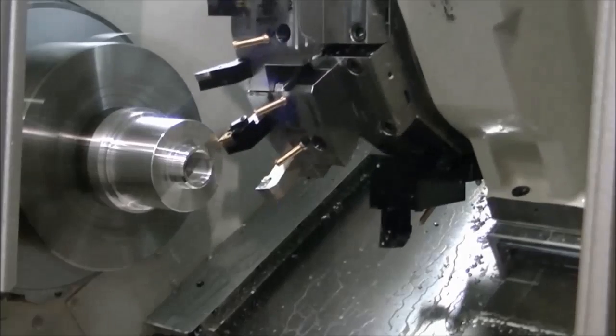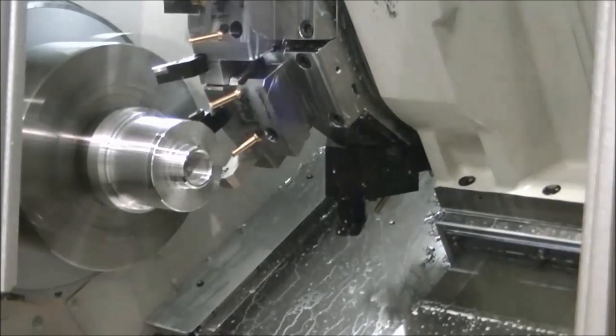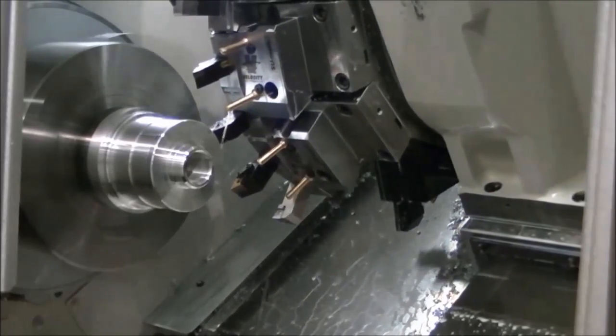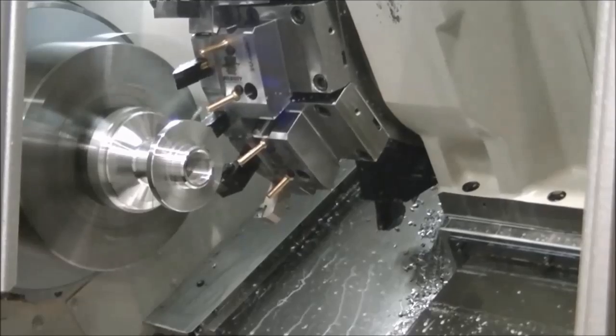This function allows the user to reduce the time to run a job requiring more than 12 tools in one operation, or set up the machine for multiple parts without additional tooling changes and setups.